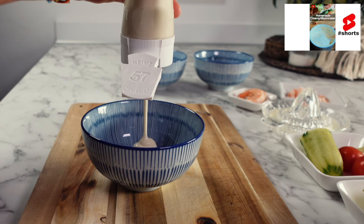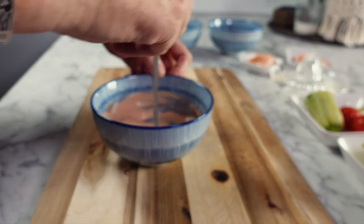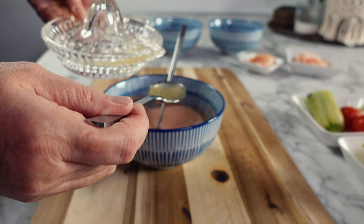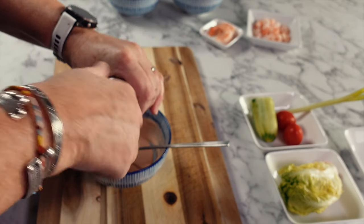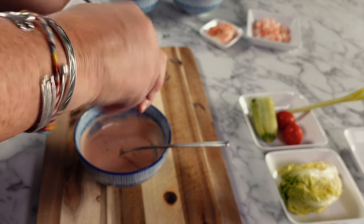For a classic Mary Rose sauce mix together some mayonnaise and ketchup. I use zero sugar ketchup as I don't want it too sweet, and I don't measure out the mayonnaise or ketchup — I just add until I've got the pink color that I'd like. To this you want to add a splash of Worcestershire sauce, some lemon juice, and don't forget to season with salt and pepper. Always have a taste of your sauces so that you know where they're at.